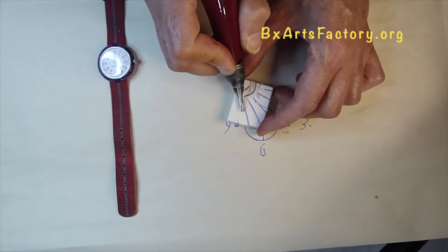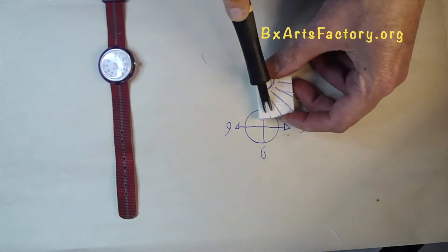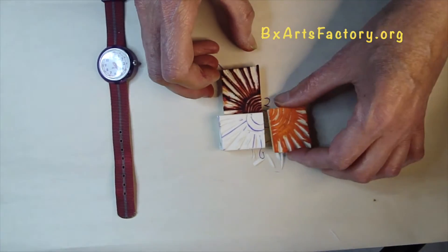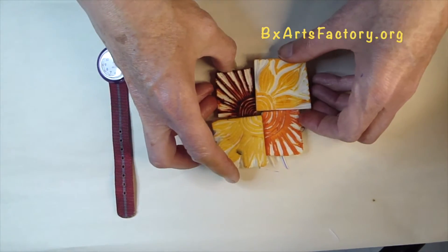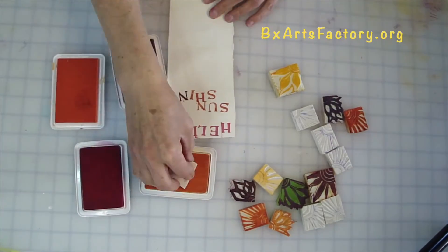Use thick and thin lino cutting tools. Here are some of the eraser stamps I have created using lines and quarter circles. To create a complete Sun, we are now ready to begin creating our card.